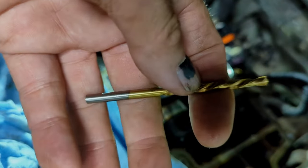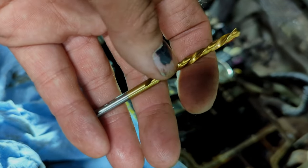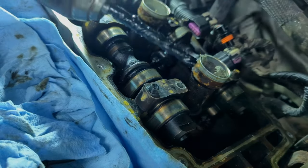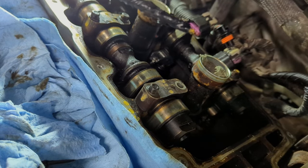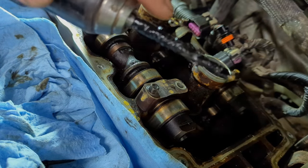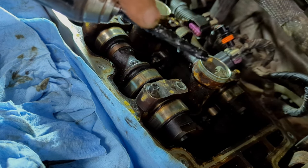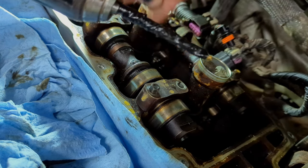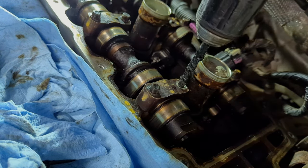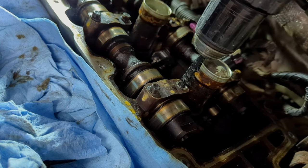They're the same as a right-hand bit except the fluting and the spiraling go the opposite way, so it turns this way instead of this way. They're readily available — I didn't have a set but I do now. I got one slightly undersized for the hole and put some black tape on it so I don't cut into the aluminum with the sides of the bit. This is experimental — let's see what we can do. I'm not looking to drill deeper; I'm just trying to get the old bolt out.